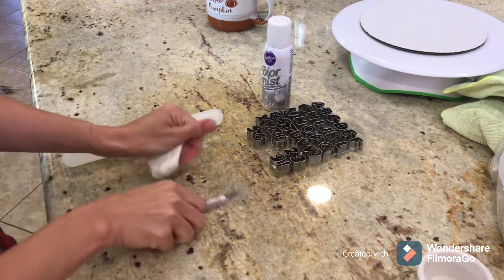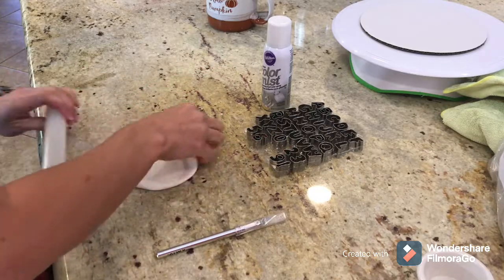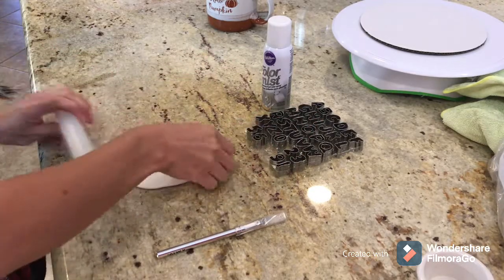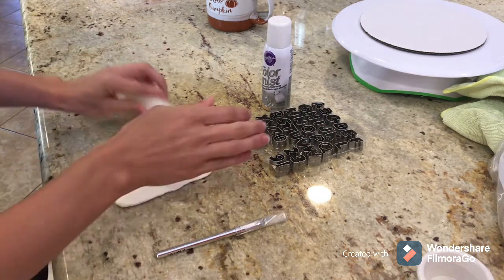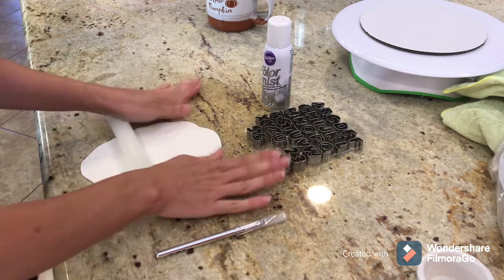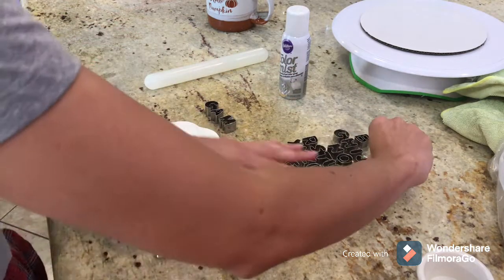The next thing I'm working on is some fondant. The only pieces that are going to be fondant on this cake are the little accent pieces, because I just don't like the taste of fondant very much — I've really gone for a buttercream finish for the most part, or modeling chocolate, which is pretty tasty too.